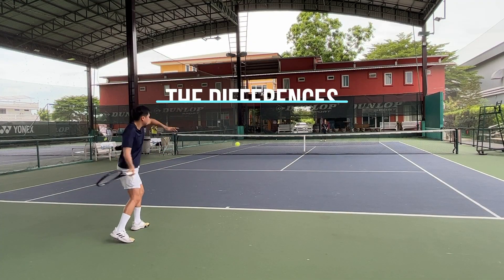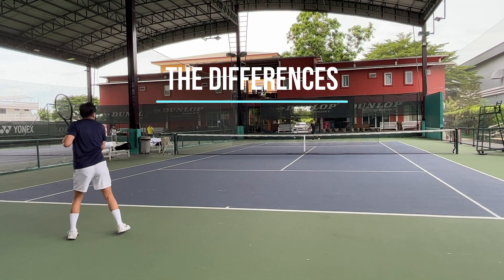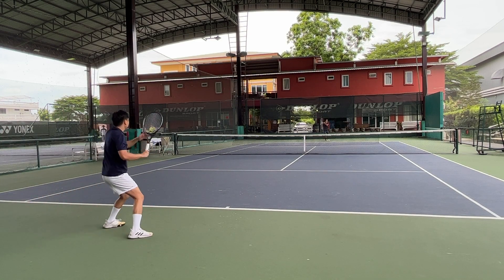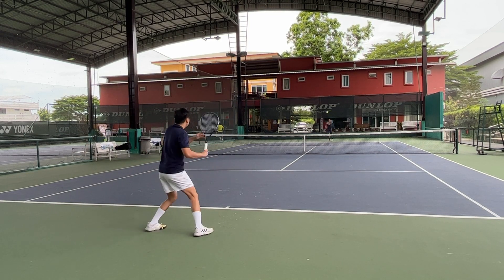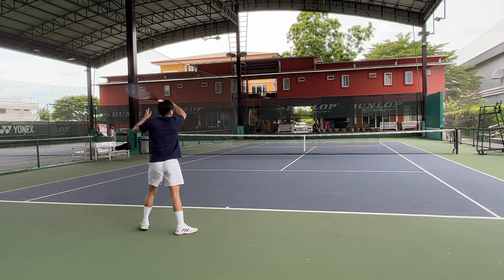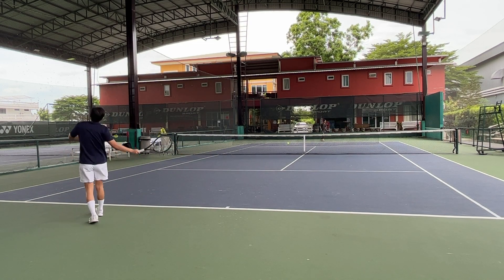Starting from the baseline — my first impression, I gotta say I like it more than the stock form. The added weight really helps with increasing the stability as expected, but it doesn't solve the unpredictable shots completely. The racket feels a bit firmer.